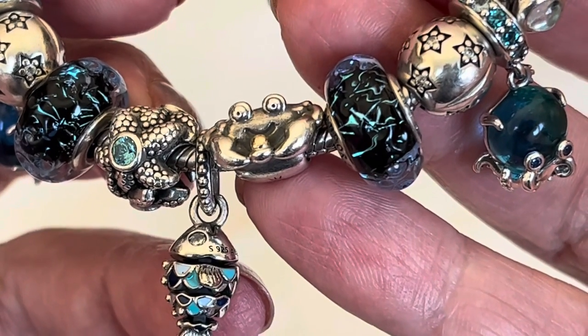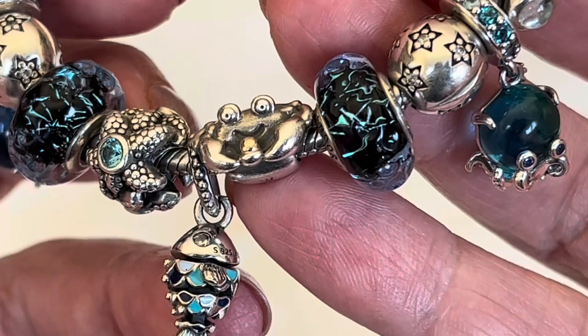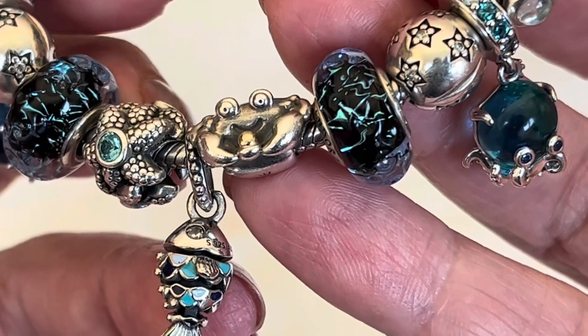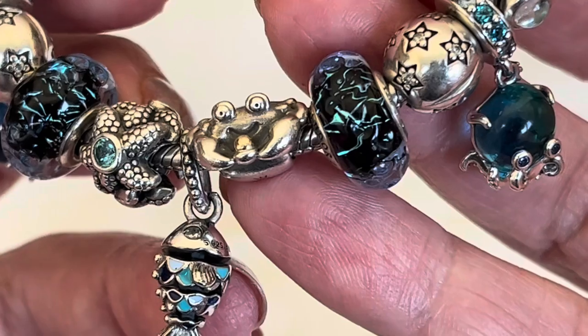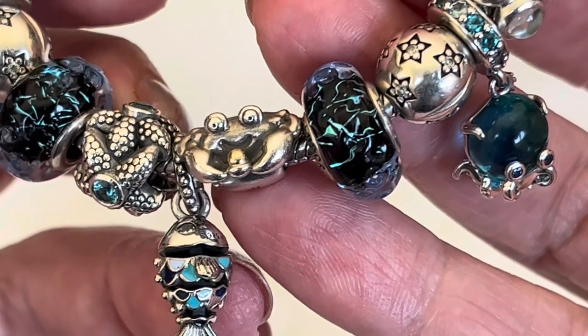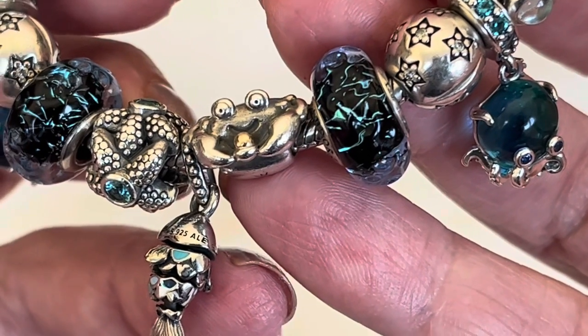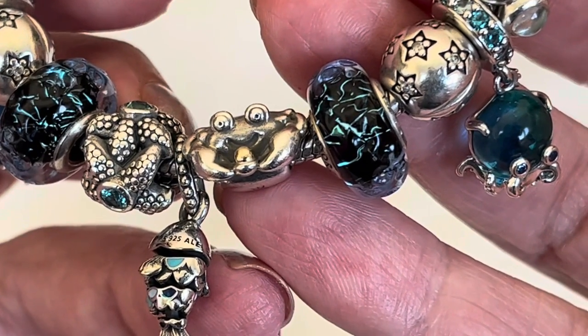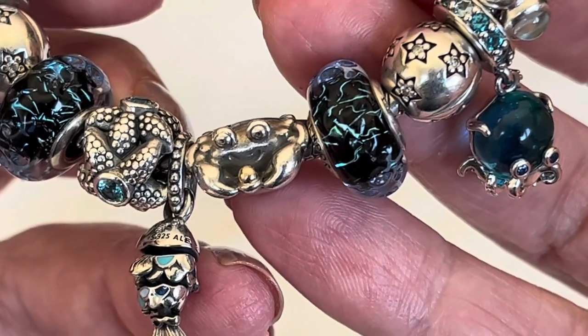Hi everybody and welcome to my channel. Today I'm very happy to share my summer bracelet designs with you. These are the ones that have more of a beach or ocean theme, which is one of my favorite themes that Pandora does, right next to the celestial theme. I tend to wear the beach or underwater theme in summertime. Let's take a closer look at these designs.